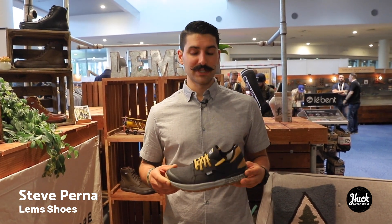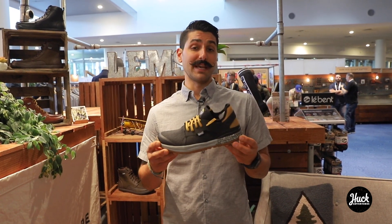Steve Perna here from Lems Shoes out of Boulder, Colorado. I want to talk a little bit about our newest release — it's called the Mesa.